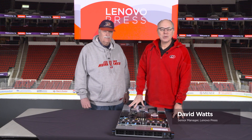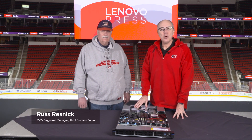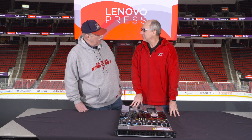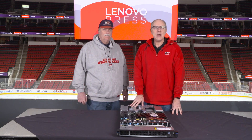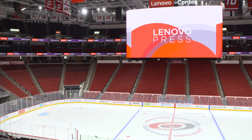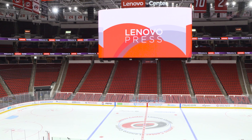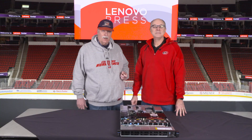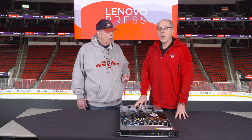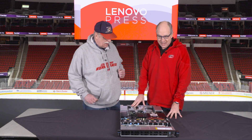My name is David Watts from Lenovo Press and I have with me today Russ Resnick. Russ is the worldwide segment manager for ThinkSystem Service. Today we are filming from a special location. We're in the Lenovo Center here in Raleigh, North Carolina, which is a preeminent sports and entertainment complex. It's home to the NHL Carolina Hurricanes and the North Carolina State University basketball teams, which is why we're wearing the hurricane sweatshirts.